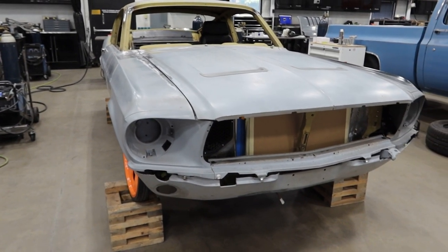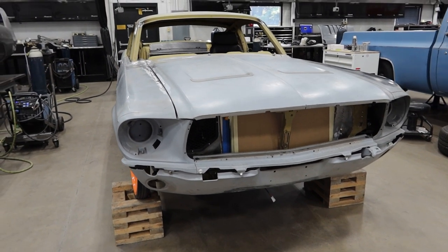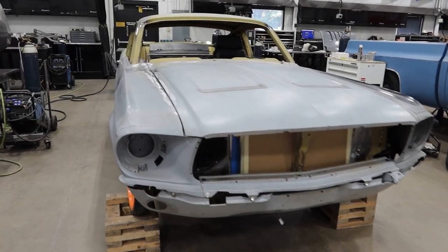We're going to put the front bumper on, suck it in as close as we can, tuck the ears, give the valence a little bit of a Shelby flare, and then make a nice front air dam to really complete the Trans Am look.